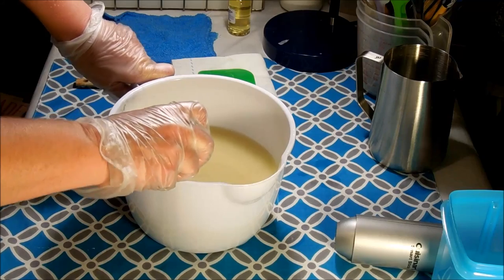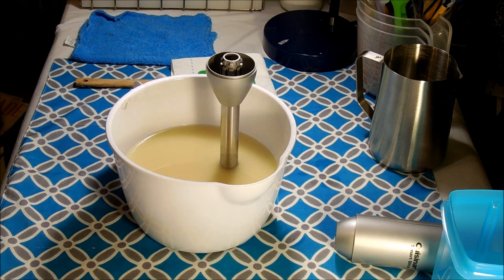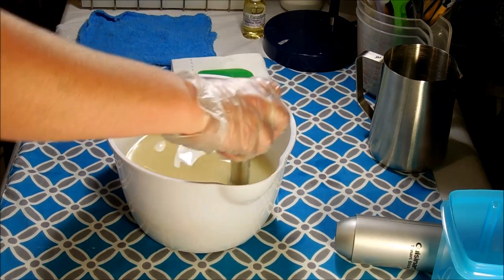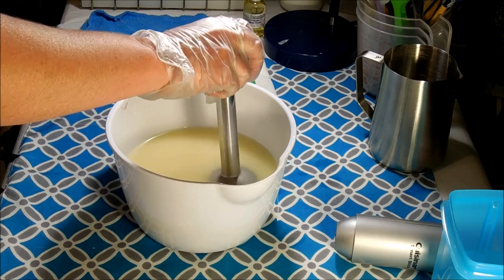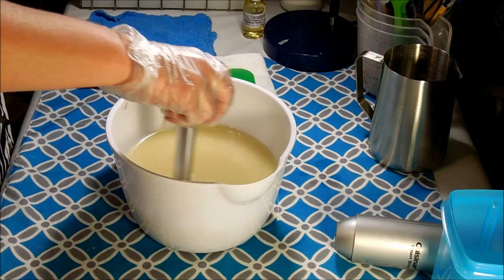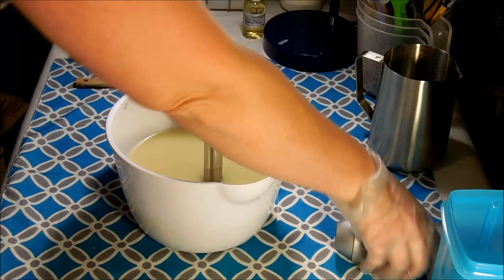Hey there everybody, welcome back to Envy Soapworks. Today I'm going to be working on a soap scented in a wonderful masculine fragrance — so this soap is for the guys. The fragrance I'm using is called Stainless Steel by Rustic Essentials, and this is my first time using it. It's a really nice, masculine, fresh and clean fragrance. The website describes it as a perfect blend of lemon and lime citrus, marine and ozonic notes, moss tonka, lily of the valley, and a clean watery sparkle — a fresher scent than typical manly fragrances.